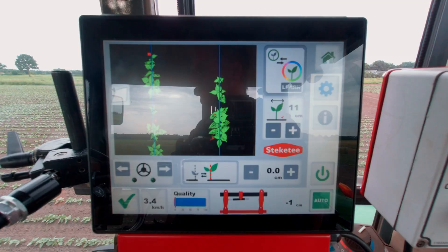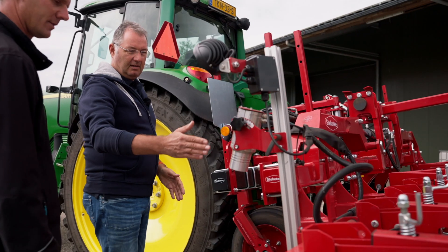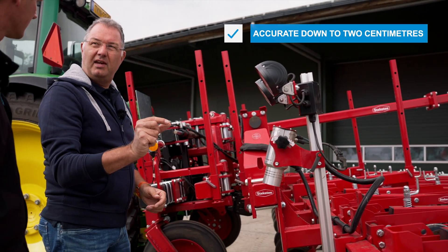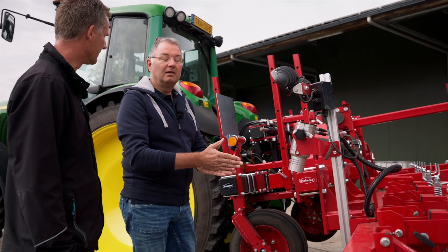And you can see that on the terminal in the cab. You can set the tools so precisely that they can work up to two centimeters from the crop. Just two centimeters? Yes, up to two centimeters.